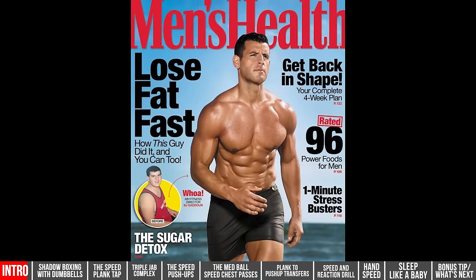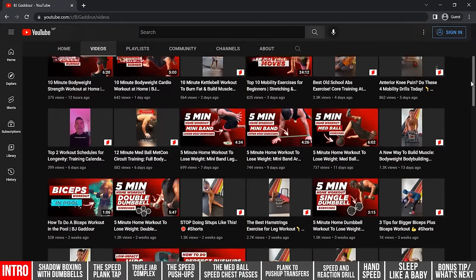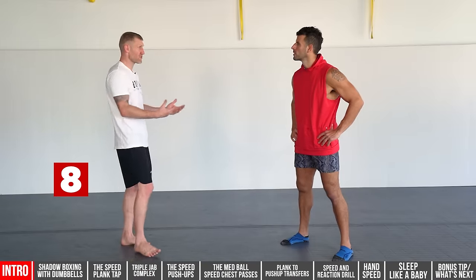For this video, I've brought along my good friend BJ Godot, who is the former fitness director of Men's Health and a fitness expert. You should definitely check his YouTube channel for a lot of strength and conditioning videos. Starting with number eight — this is something I used to do as well.